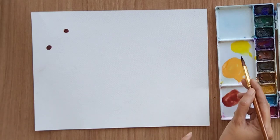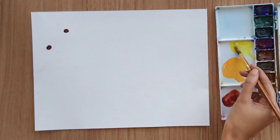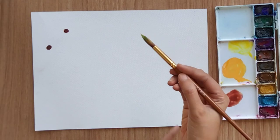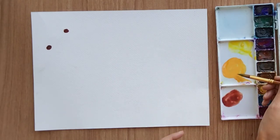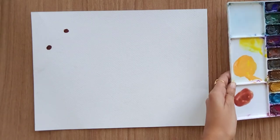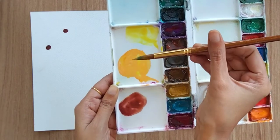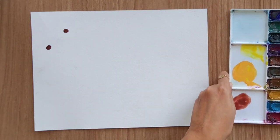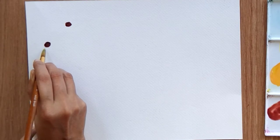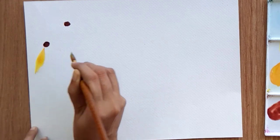I'm filling my brush with yellow color. Make sure your color is not too watery — it should be on the concentrated side. Then at the tip of the brush, I'm using only one third of my brush to fill with orange color. The idea is: fill your brush with the lighter color and just the tip of your brush with the darker shade.